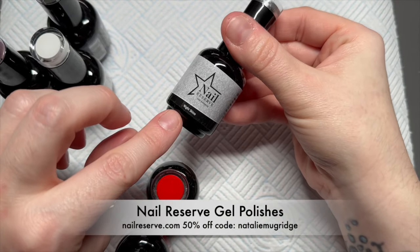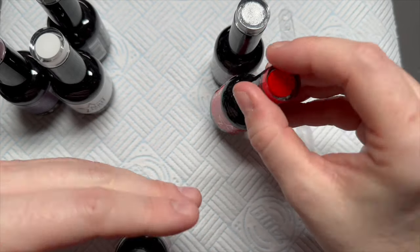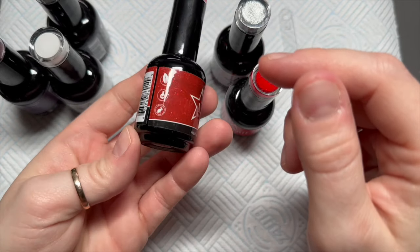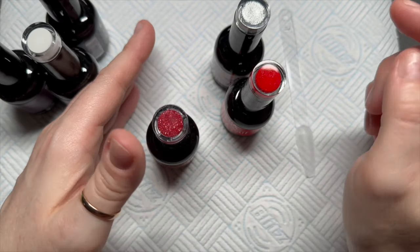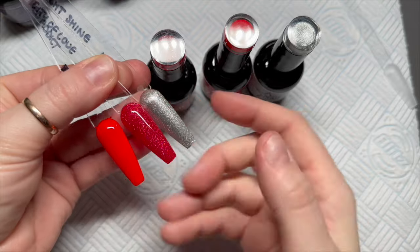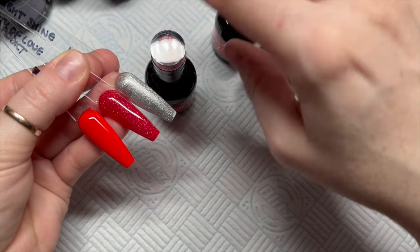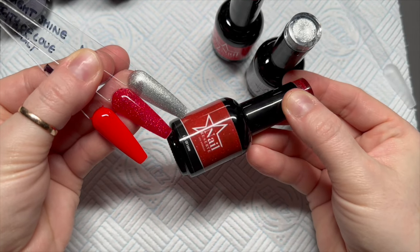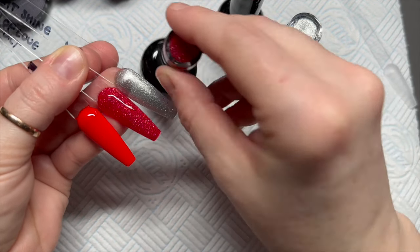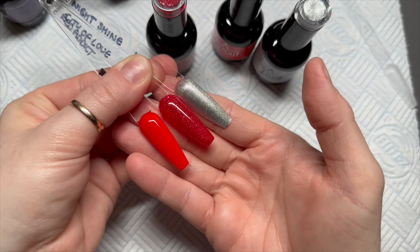Nail Reserve sent me some new colours - a silver, a red, a glittery red, and a white, but I've already shown you the white before, so I'm going to swatch these three. This is them swatched: that is Red Addict at the bottom, then City of Love, and then the silver one is called Nightshine. They're quite nice - they're going to be quite nice for Valentine's Day.